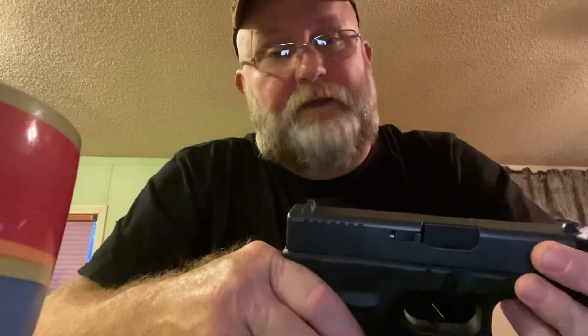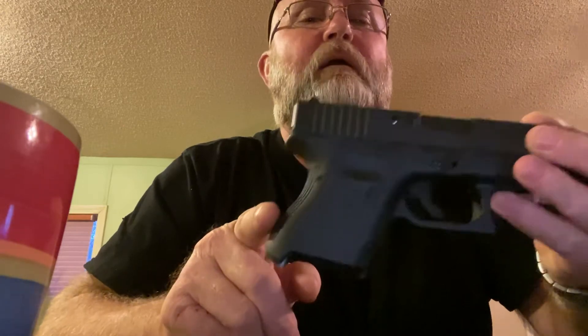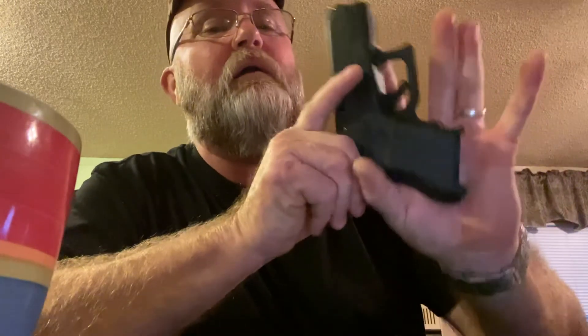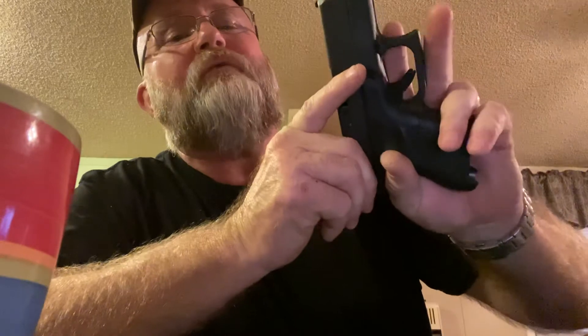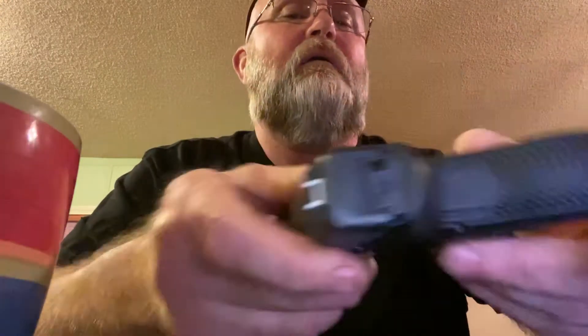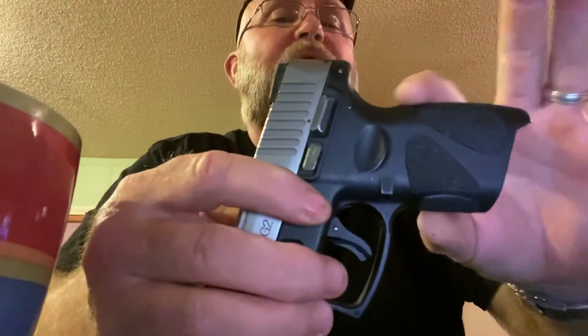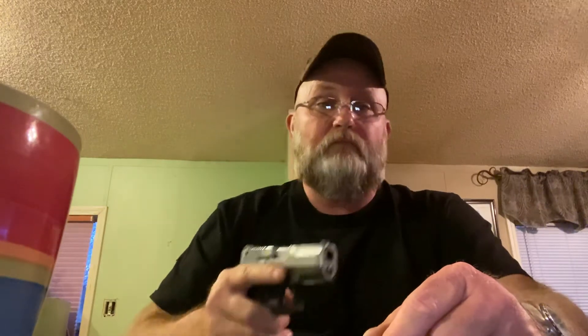The grip on the Glock is bulky. That's the only thing I've ever complained about with Glocks — not the angle but the bulkiness. That hump when you put the gun in your hand rides right into your hand, and after so many rounds that gets annoying. Plus it's thick — that's not for everybody. The Taurus is not nearly as thick and not nearly as pronounced a hump. The grip is actually better on this $230 pistol than on the Glock.